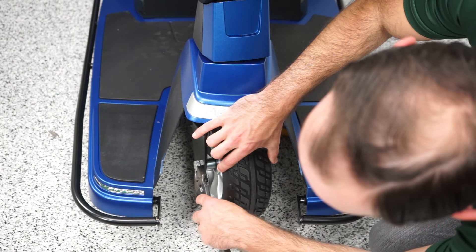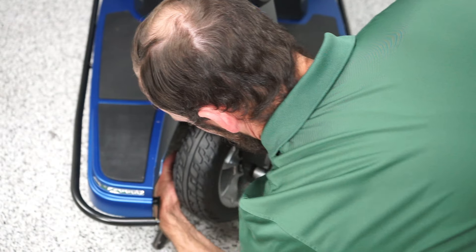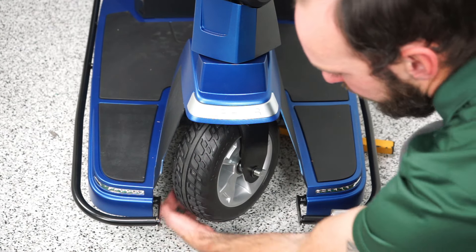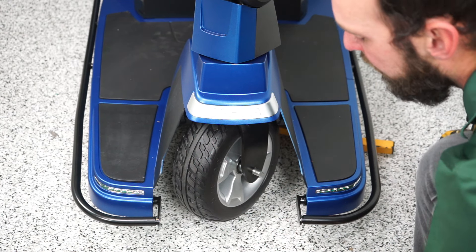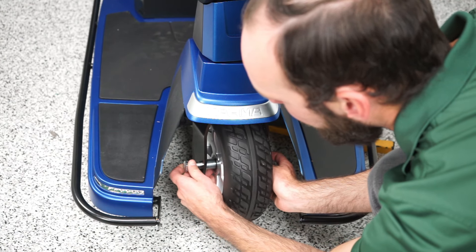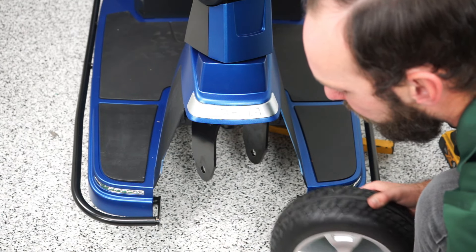I'm going to hold this down and spin it to the side and hope I can get my drill in there. A little tricky, but once I got the angle right, you can take that off. This is your lock nut and you have a washer on this side. As I push this bolt out, there is a metal washer on both sides, which will probably drop once I pull this bolt out. That removes your front tire.